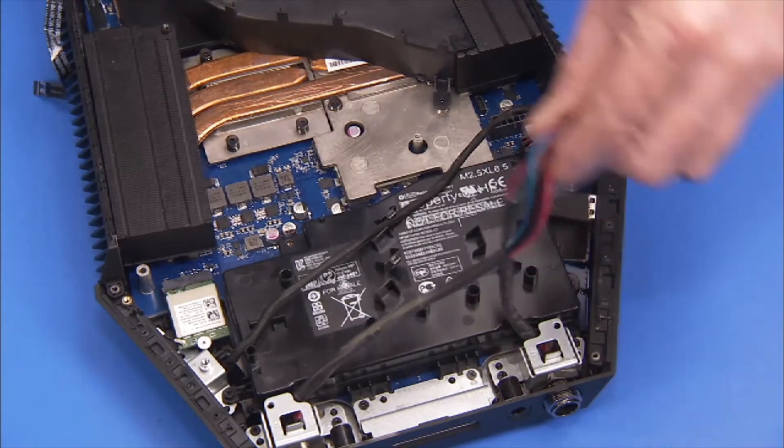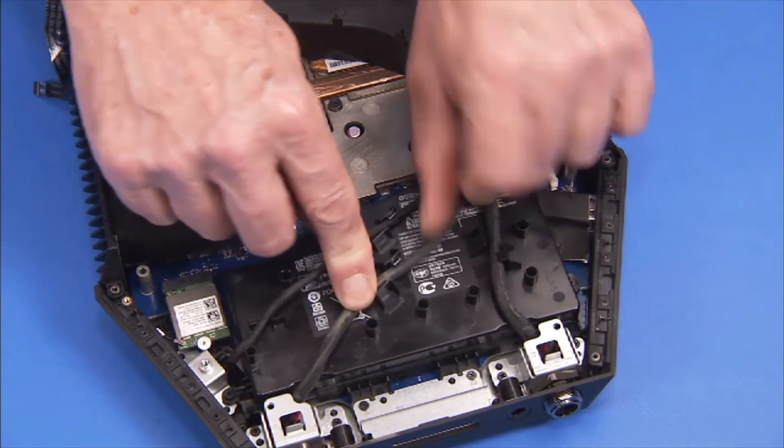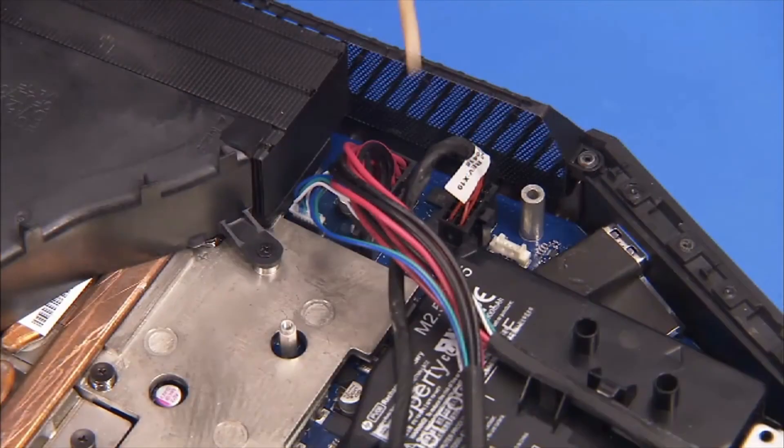Align the external battery connectors into the cable guides on the battery and reconnect them to the motherboard.